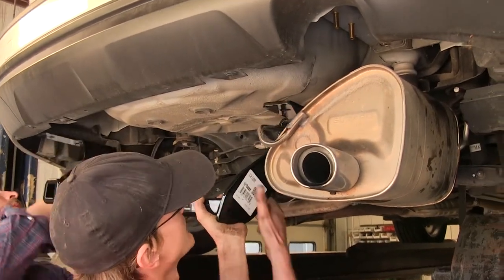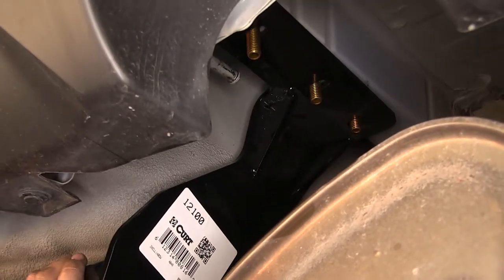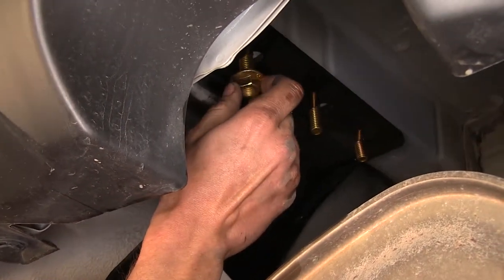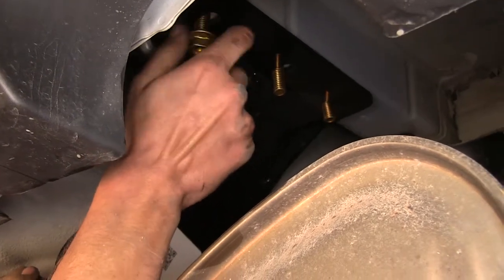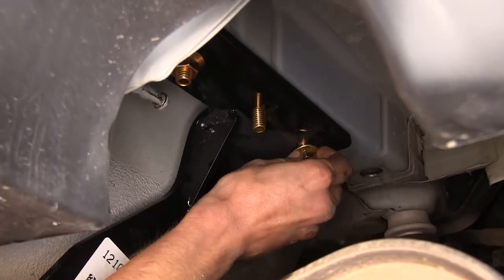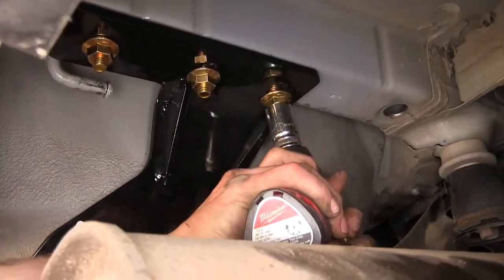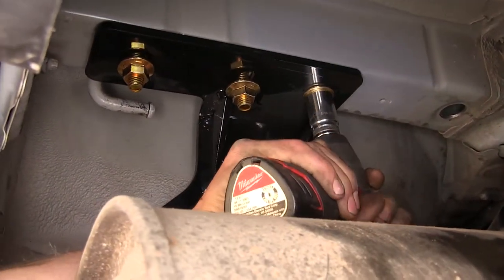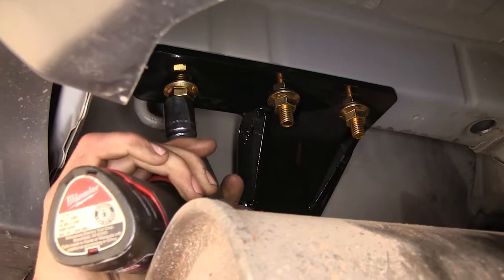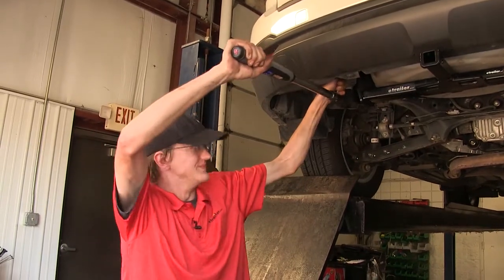With an extra set of hands, we'll raise our hitch up now that our hardware is in place, and install our hex flange nuts. Now we'll snug all of our hardware down using a three-quarter or 19 millimeter socket, then torque all of our hardware to the amount specified in the instructions.